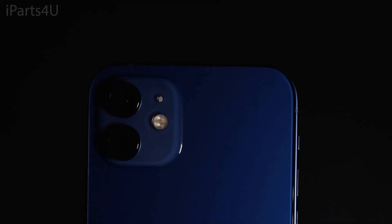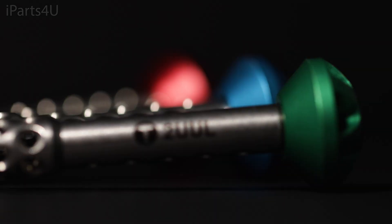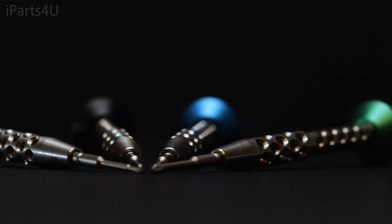Hi everyone, we recently bought some of the new iPhone 12s and in this video we're going to be guiding you through the entire process of the teardown from start to finish. If you're unsure whether you have all the right tools for this teardown, don't worry, we've linked all the tools we're using in this guide in the description below.